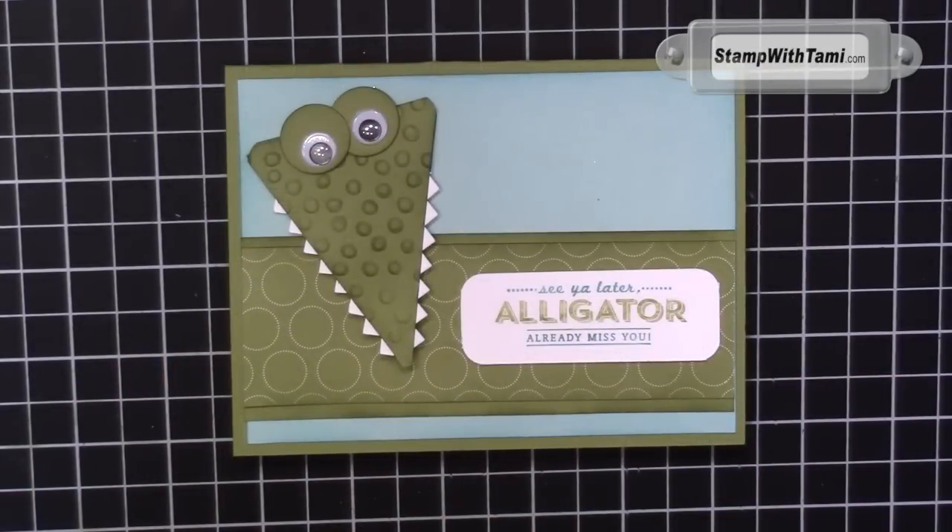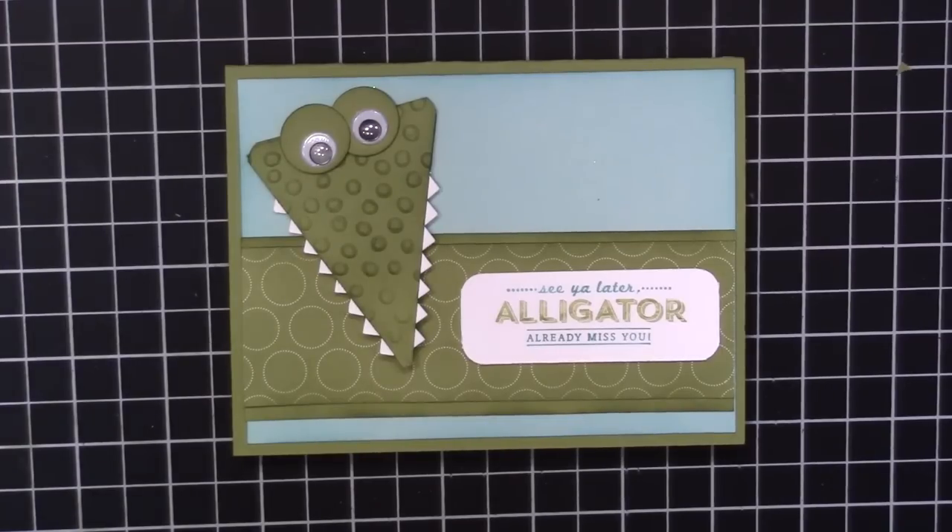Don't forget to subscribe, not only to my YouTube channel, but also to my blog where you'll get daily Stampin' Up inspiration projects, tutorials, specials, sales, and hundreds more videos. Thanks for joining me today!